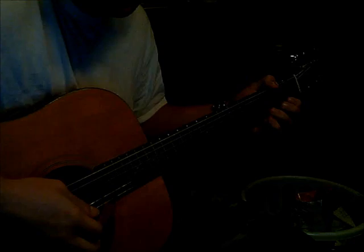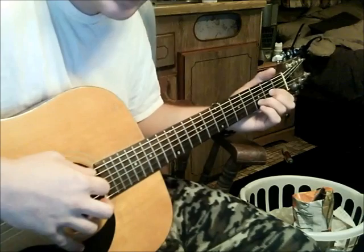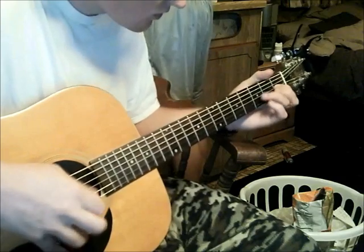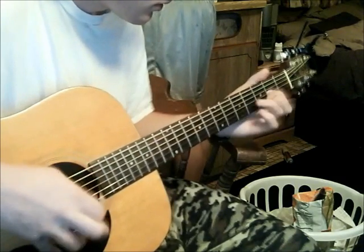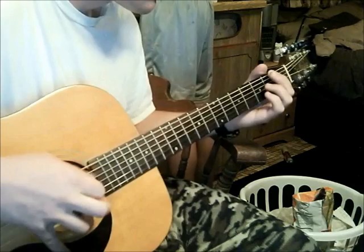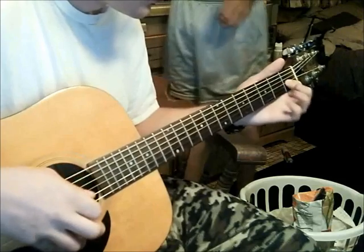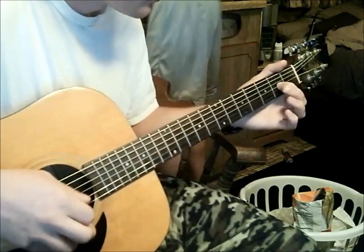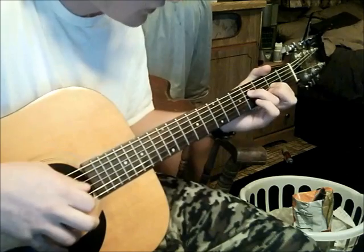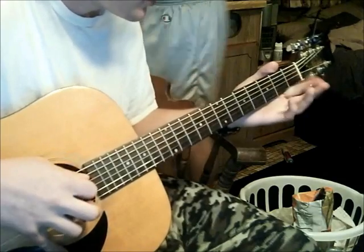Here's the intro. It goes up — it's just the top two strings open. Simple enough, right? So you start on the first fret, third string. Slide. Then with your ring finger, fourth fret, fourth string. Do it two times. Then you go open A, second.